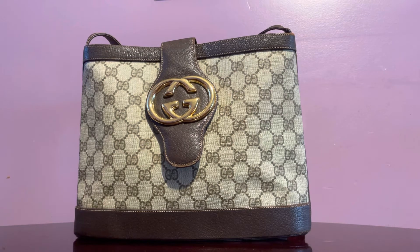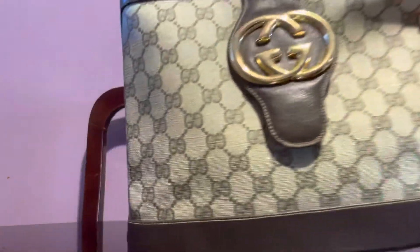This looks like a bucket bag but it's actually not. The structure of this bag just looks like one. It has an open top with a flap closure and a snap in front. I would say this is a medium handbag, ideal for casual to semi-formal — just about anything, anywhere.